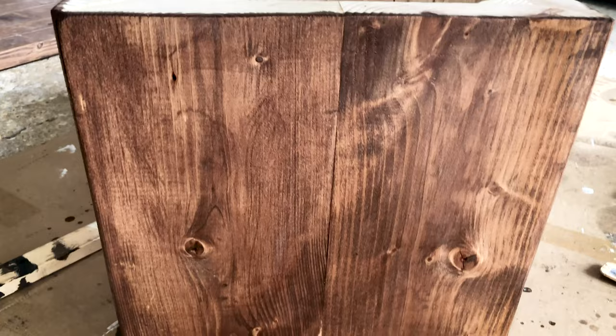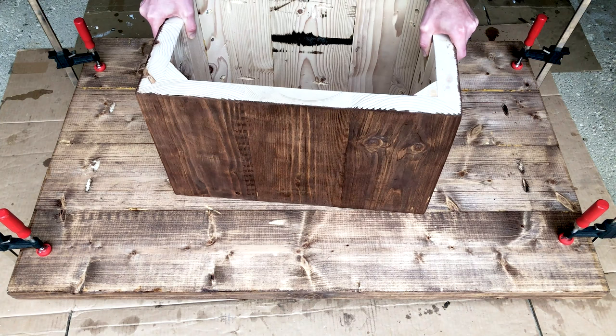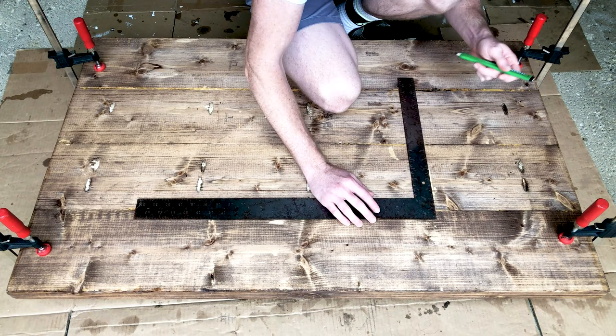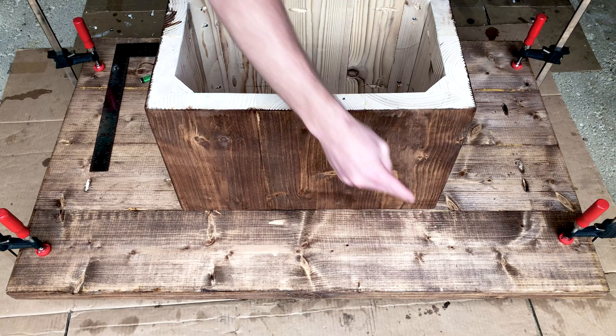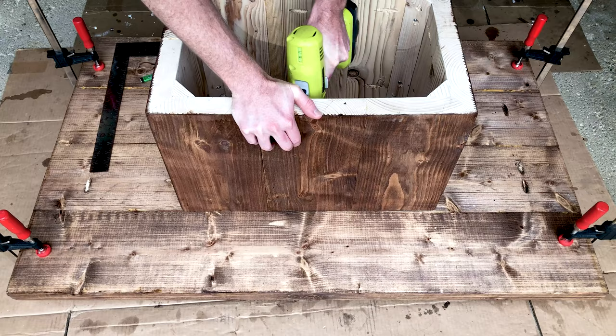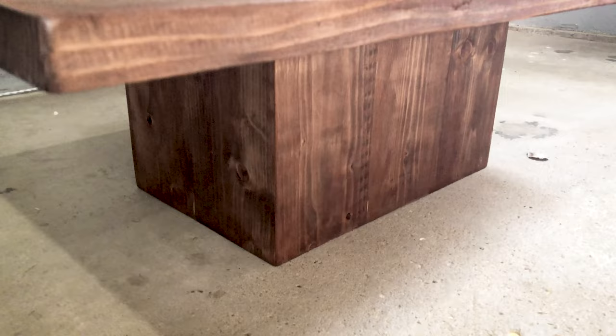Before I place my last coat of finish on, I'm attaching the plinth to the top. To make sure the plinth is centered, I simply measured the tabletop, measured the plinth, and divided the difference by 2 to make sure the overhang is consistent on both sides. The plinth is in place, and I can fasten screws in the pocket holes I created earlier. Finally, we have a pretty nice looking piece. I hope you found this helpful, inspirational, or at least a bit entertaining. Let me know your thoughts, and thanks for watching.